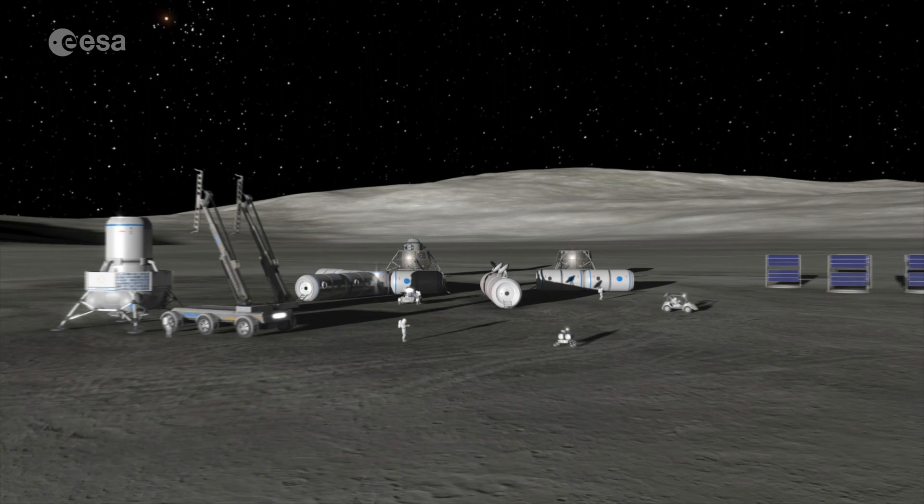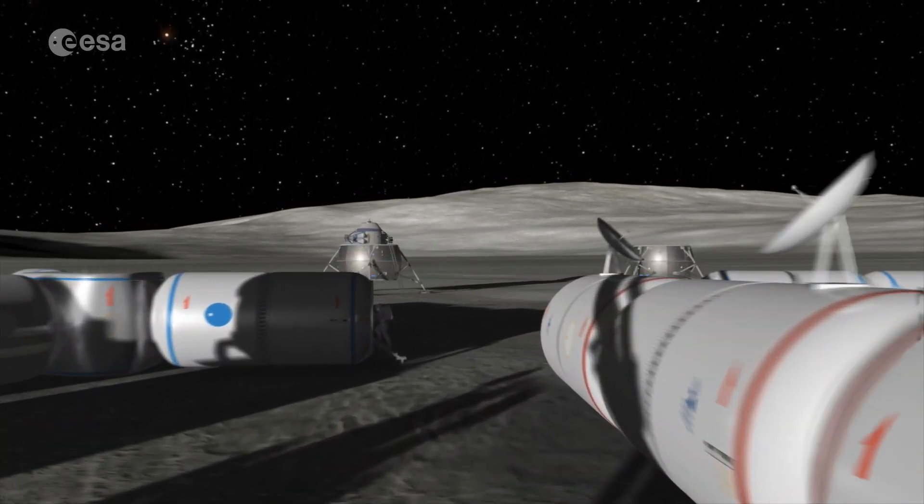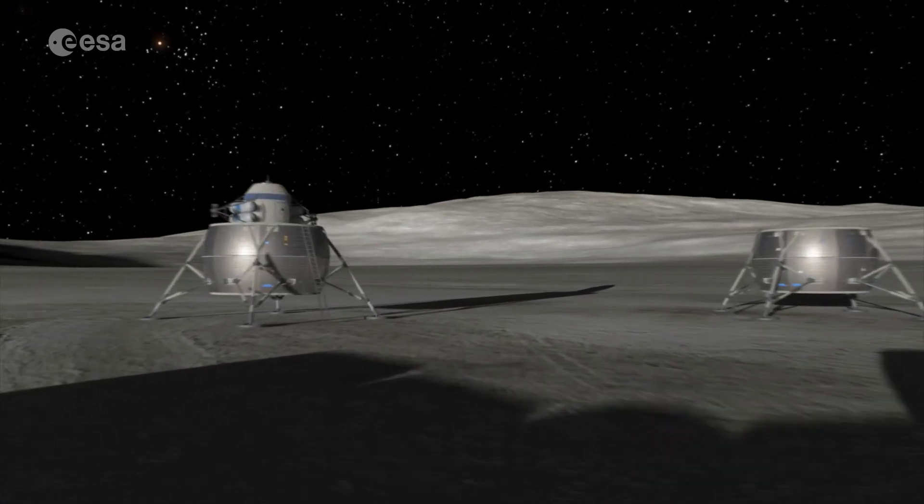PROSPECT is really one of the stepping stones between the early robotic phase that we're seeing now and the future where human activity on the lunar surface may make use of lunar resources in order to have a sustainable presence on the lunar surface.